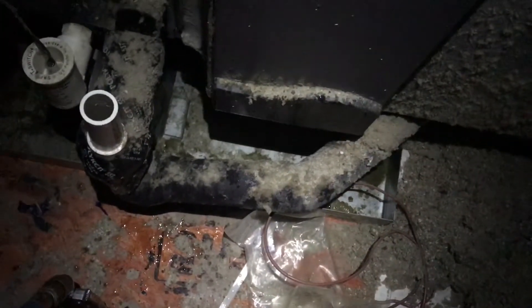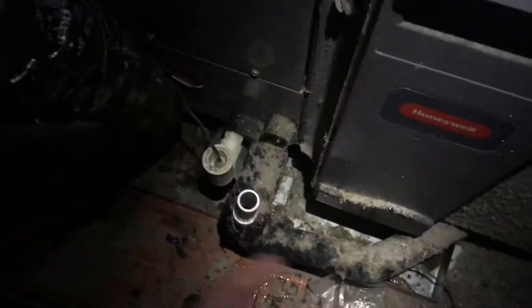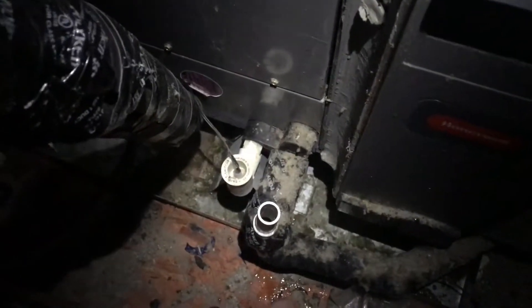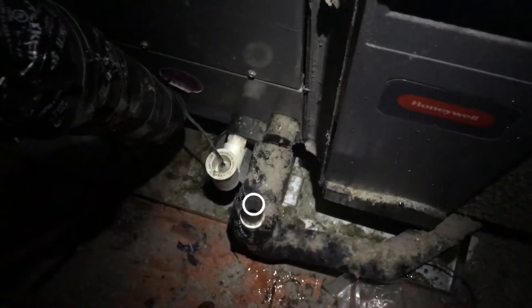I assume the obstruction is right here in this p-trap, though I don't know that for sure. I had this scrap of zip tie and was jamming it down in there, getting around the corner about so far, but then it would lock up. I don't think I was really hitting the obstruction — it's not a solid obstruction, it's just slime that builds up and the drain closes in on itself.